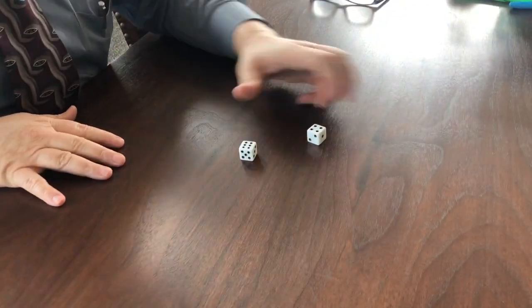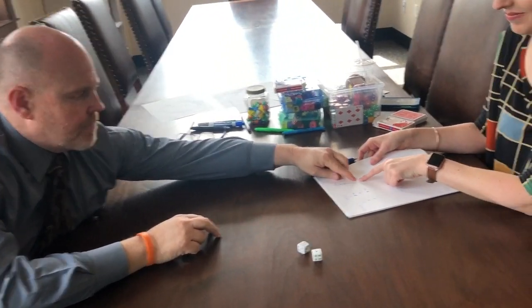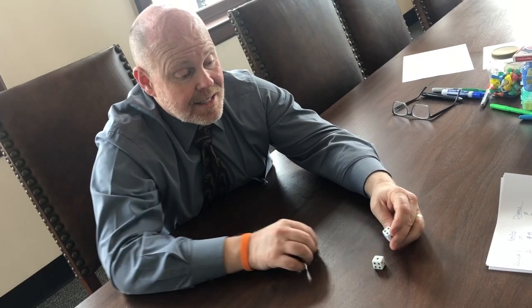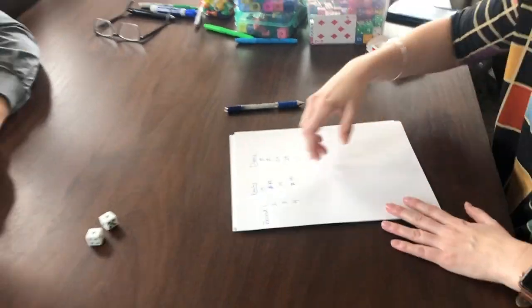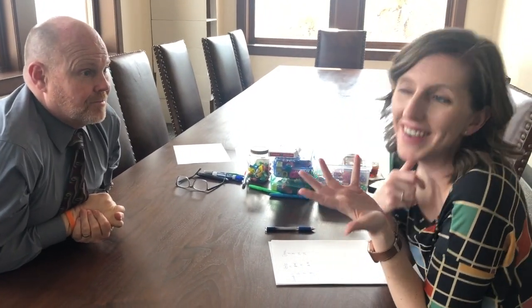I've got twenty-four so far, but I rolled — ten plus six is sixteen — and there's a one, so that's zero. My score stays at twenty-four. Now, if at any time either one of us gets snake eyes — double ones — our running total goes back to zero. We're going to go up to a hundred, but you can change that depending on the kid's age. Enjoy this recreational math and we hope you have fun!